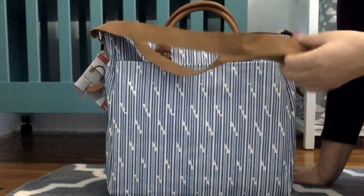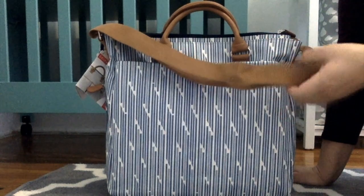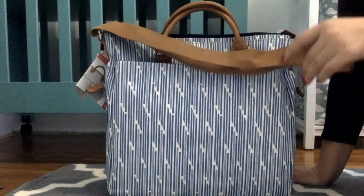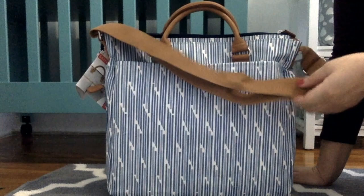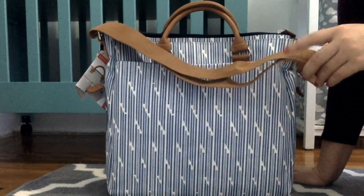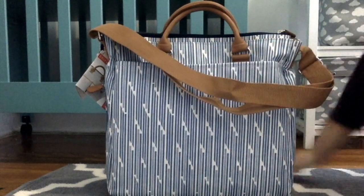You also have the messenger strap, which I think is pretty nice. It will be a little difficult to clean in case something gets spilled, but the good thing is it's a darker color, so compared to the French Stripe print, stains won't be as noticeable.